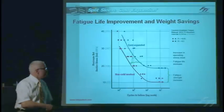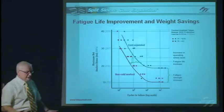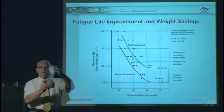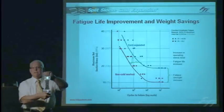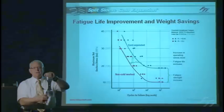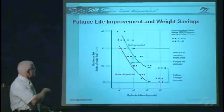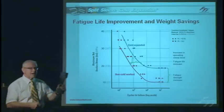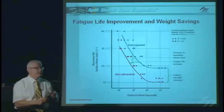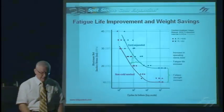To measure fatigue life improvement, we typically plot an SN curve — stress versus number of cycles to failure — tested on dog bone coupons with a hole in them. We compare holes that are not cold expanded to holes that are cold expanded, placing each in a fatigue machine at a certain stress level to see how many cycles it takes to fail. The blue curve represents cold expanded holes. At typical aircraft stress levels, we can increase fatigue life by a factor of about 10 to 1 in a new production hole.